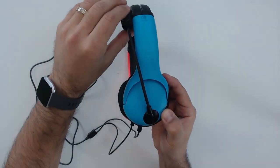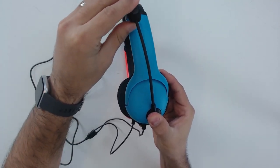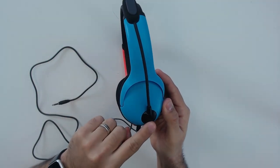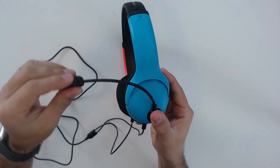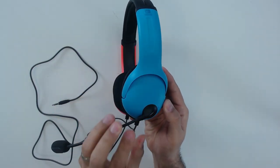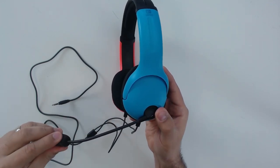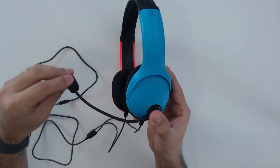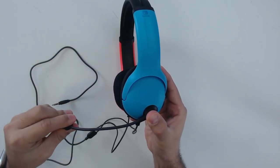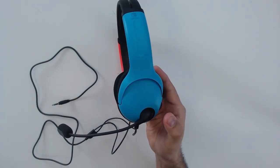The microphone is very flexible, so you can move it around. When it's flipped up, it is automatically muted. To activate it, you don't just flex the microphone at its tip — you have to rotate the base 65 degrees, at which point it locks into place and the microphone turns on. It remains flexible so you can then adjust it to be perfectly lined up with your mouth. That covers all the functions of the PDP headset.